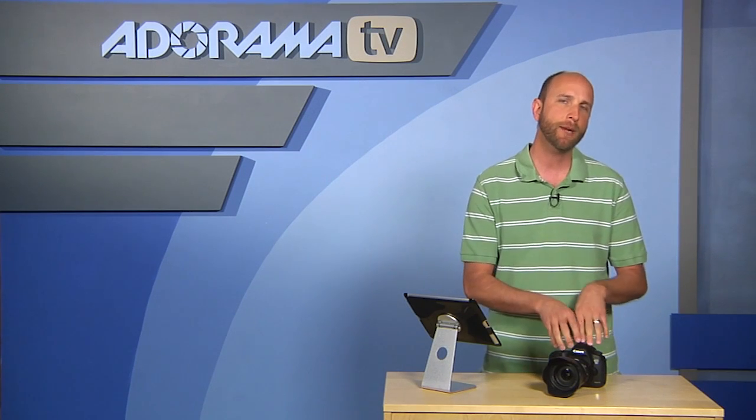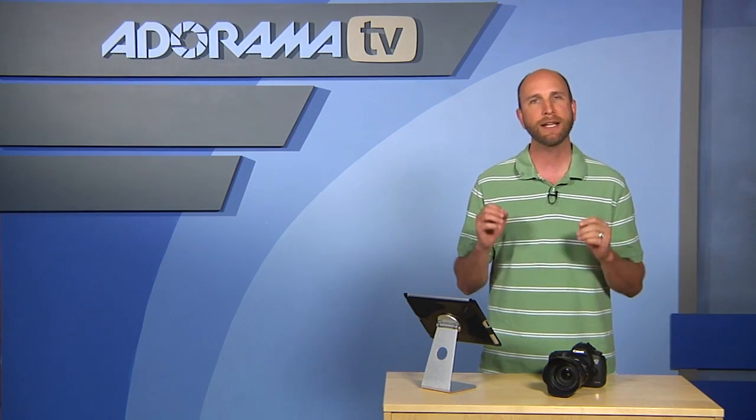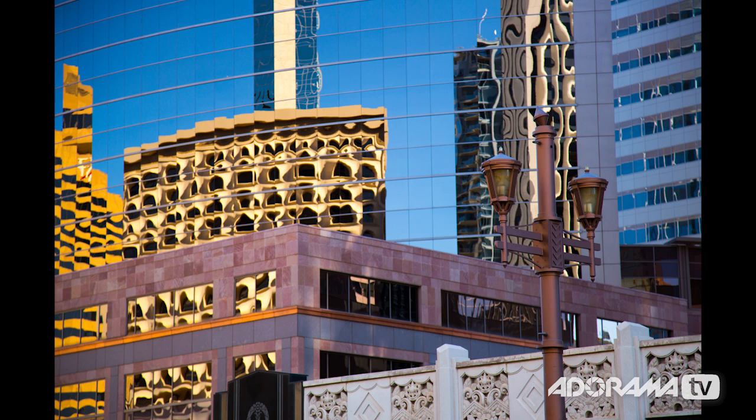I wanted to try the in-camera RAW processing with a really high contrast black and white image of some papers. The blacks are absolutely black, the whites are really nice with a lot of detail. I also wanted to check saturation — I took a picture of a building with lots of colors, reflections, and details. The 5D Mark III does a spectacular job of capturing all of those tonalities.